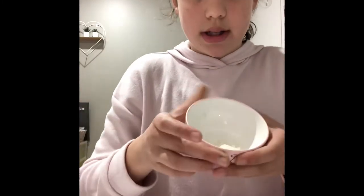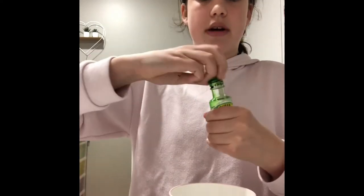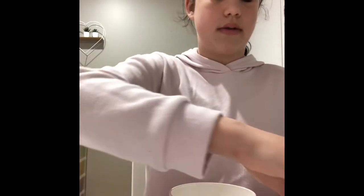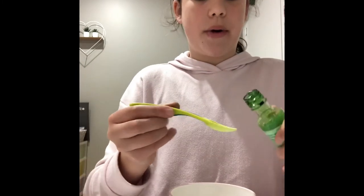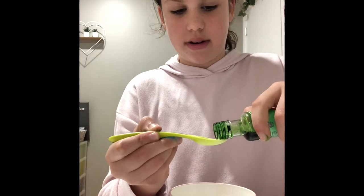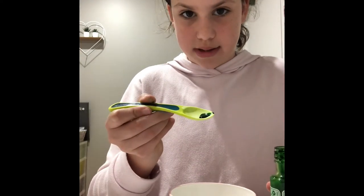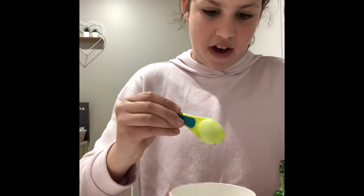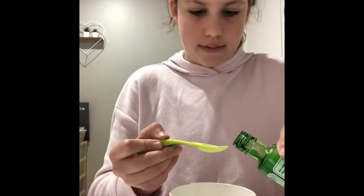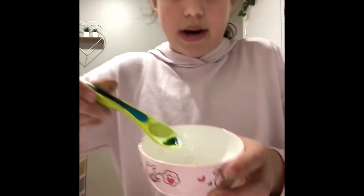I'll just tilt it like that. This is how much flour I have. Next is the cream. I recommend putting it on your spoon first so you don't put in too much — that's what I do. But if you know how much you want, go ahead. For me, this much is fine, but if you have more definitely add more.